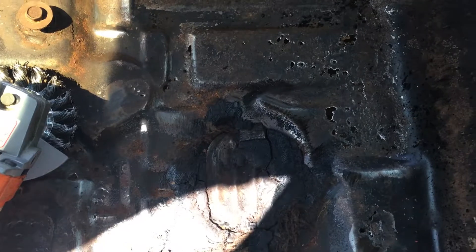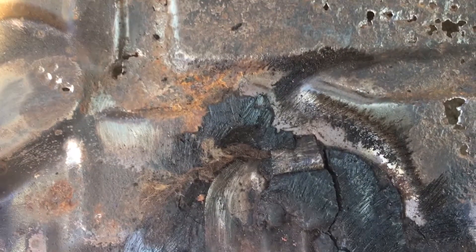We're gonna try it, see what happens, and go from there. You can see here it's getting most of it. There's this tar buildup stuff around the drain plugs, so I've got to clean all that crap out and we'll go from there.